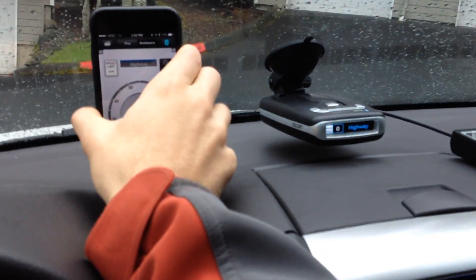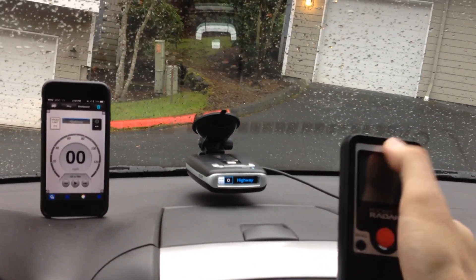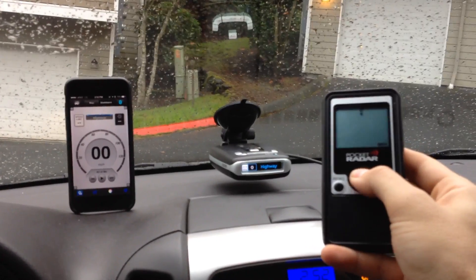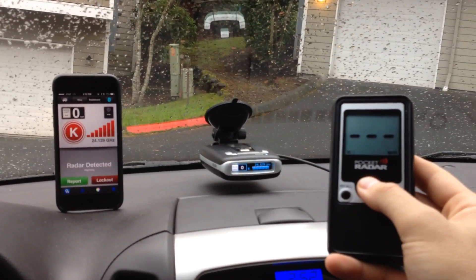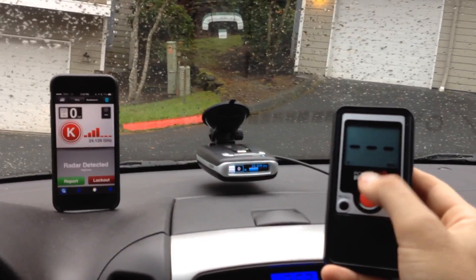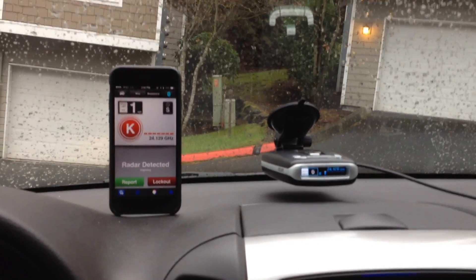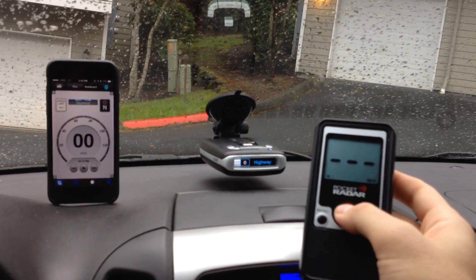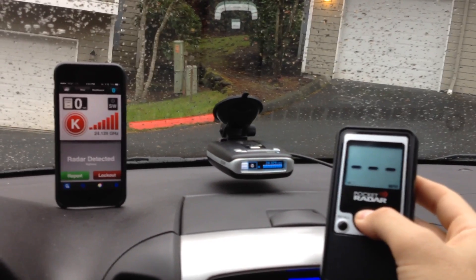You'll see highway mode right there. Let's put this guy back up and go ahead and transmit. Up on top here, when it's transmitting, you'll see a little icon, and you'll see that once I start transmitting the MAX will respond really quickly. So that was nice and quick — just a really short fraction of a second. Just after I started transmitting the MAX started going off. It says 24129. We'll let the alert go away and do that one more time so you can see. And there you go — the MAX does alert pretty quickly.